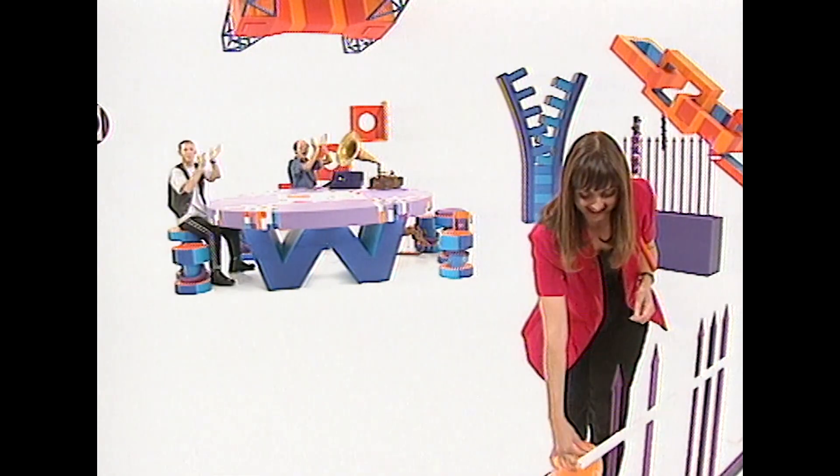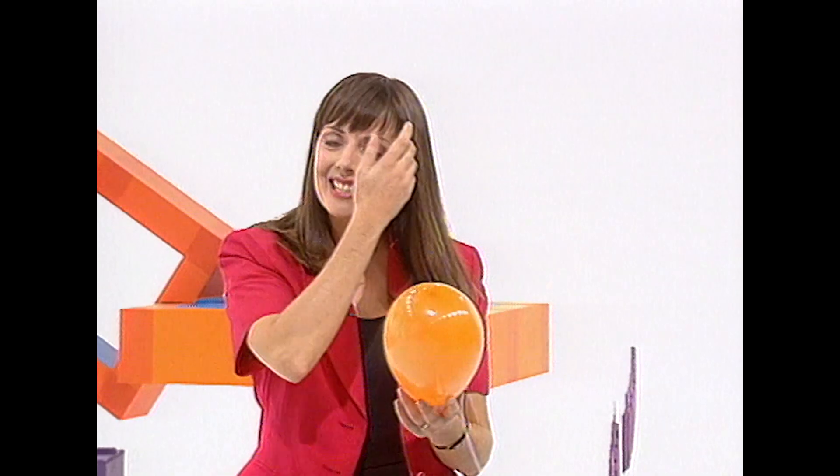Thank you so much. And that is how you can play some railings with a stick, or play a record with your finger.